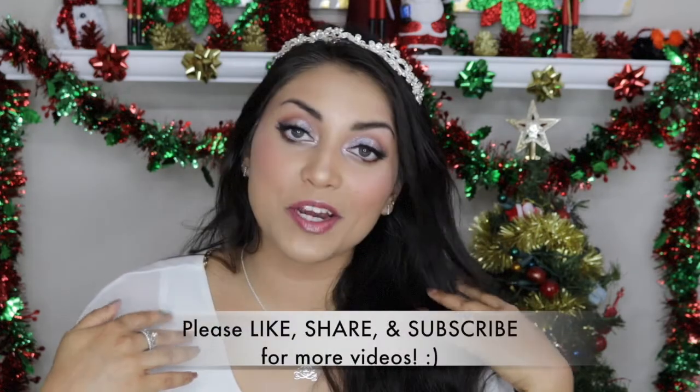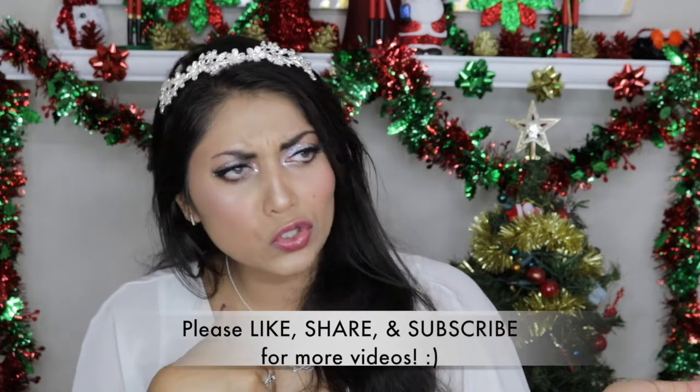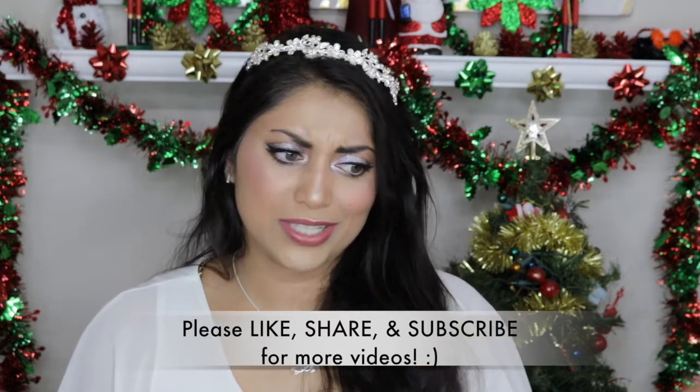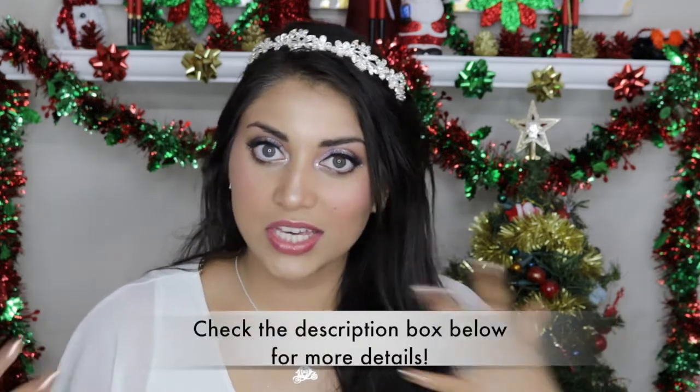Hey guys, welcome back to my channel. Today I decided to create this look for you guys. This look was inspired by the Christmas Angel, Snow Angel, Snow Princess, Snow Queen, Winter — all of the above. I'm absolutely loving this look.